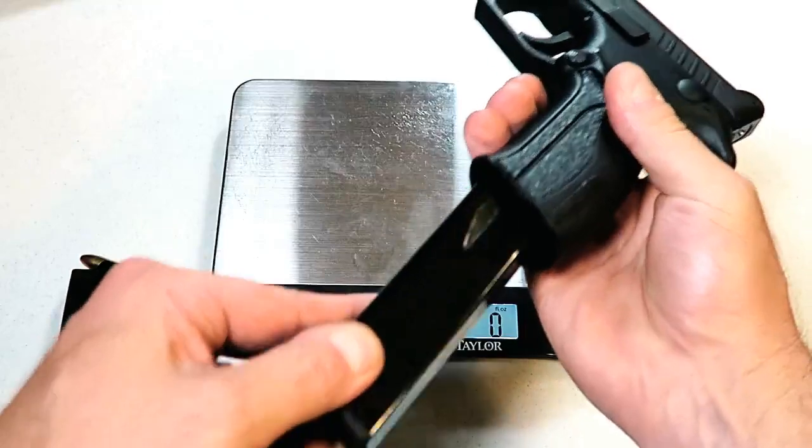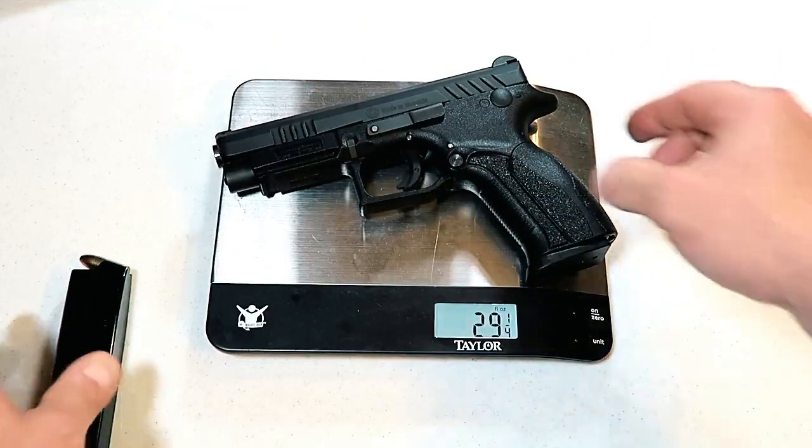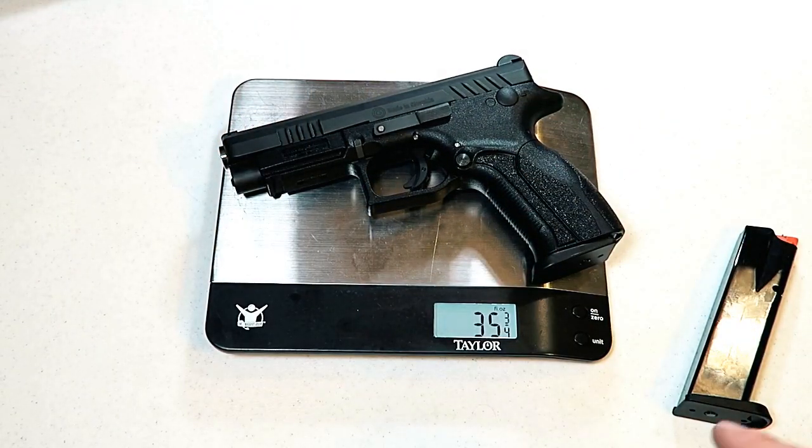Here we have an unloaded Q100 — we'll go ahead and put it on the scale and it's weighing in at 29 and a quarter ounces. Here we have a full magazine with 15 rounds of target loads, and the Q100 is weighing in at 35 and three-quarters ounces.